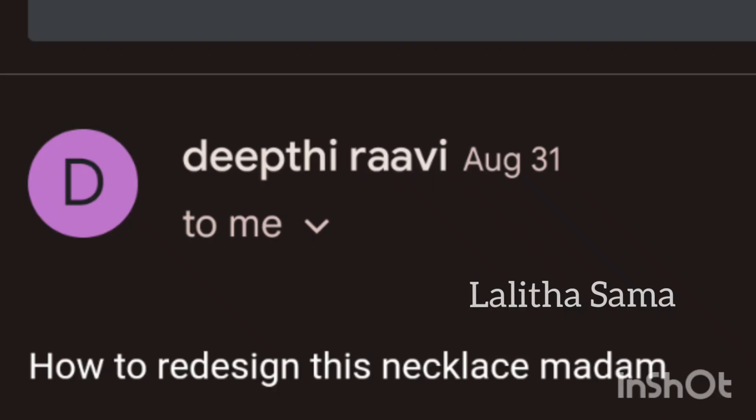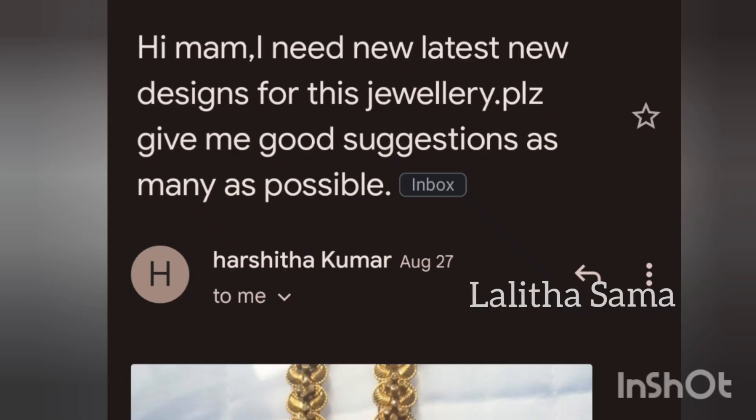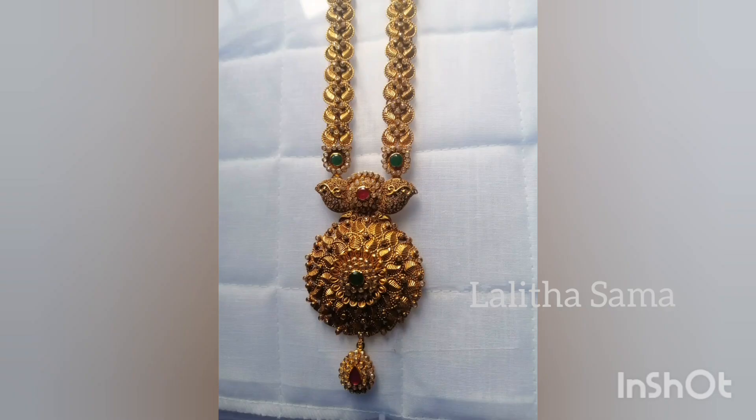Next is Deepthi Garu, and the Emerald Stone Necklace will be redesigned. Next is Harshita Garu, and the Old Necklace will be redesigned. These old ornaments are redesigning ideas.